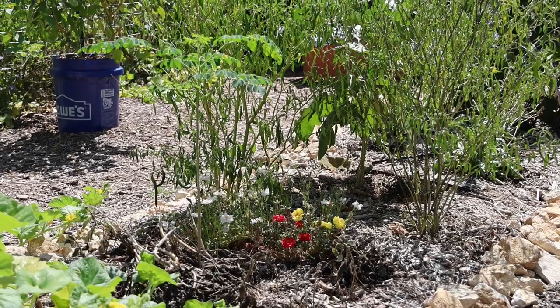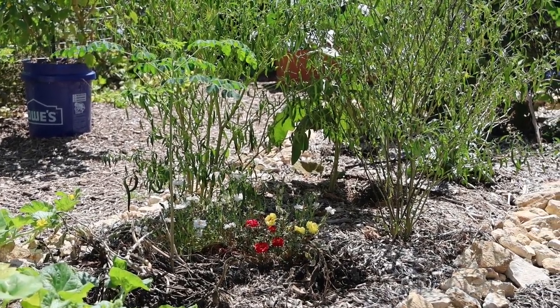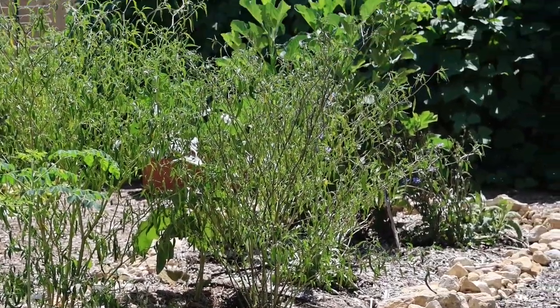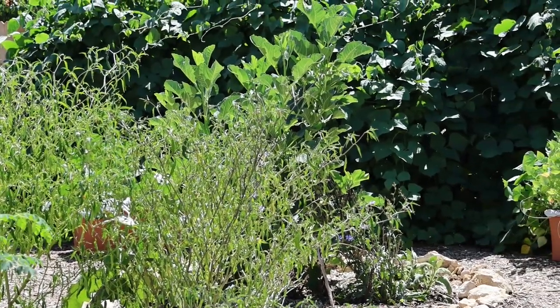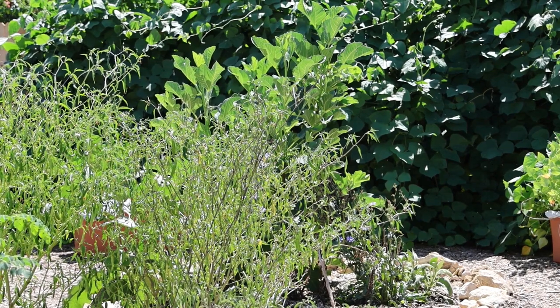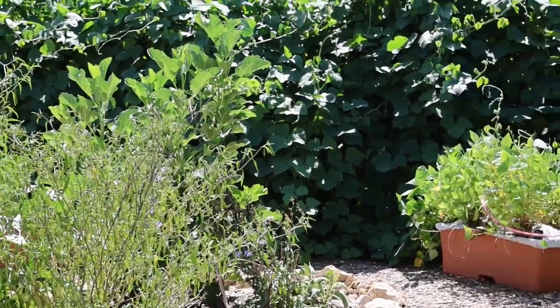Over here I've got another moringa tree, and some portulaca flowers underneath. And I've got some cayenne peppers. I want to get a better angle on the fig tree because I want to show that off — that is one year of growth and it is probably four feet tall with about six branches on it. So it's pretty impressive.